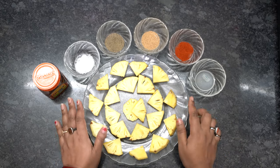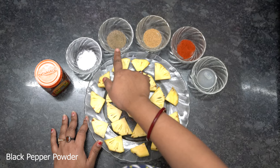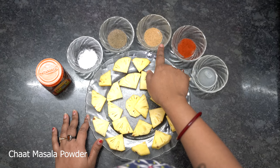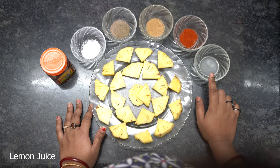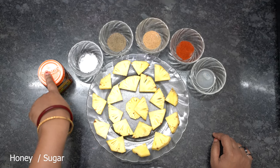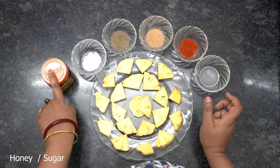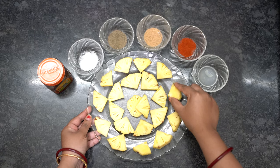The ingredients I am going to use to marinate the pineapple are: black pepper powder, chaat masala powder, red chili powder, lemon juice, salt, and a little bit of honey to give it a tangy, sweet, and lime flavor.